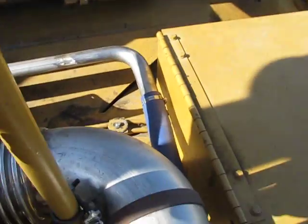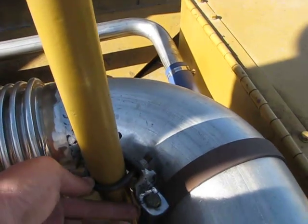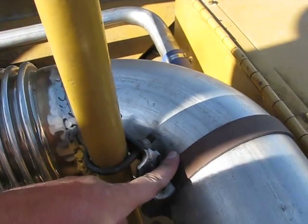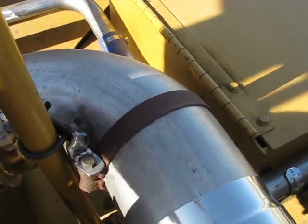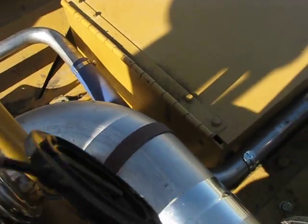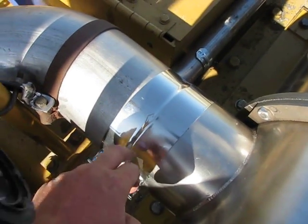These guys are using this piece over here to give a lot of support, so this is connected to this just to give a little more support. And then you have the 90-degree fitting with a flange and the clamp.